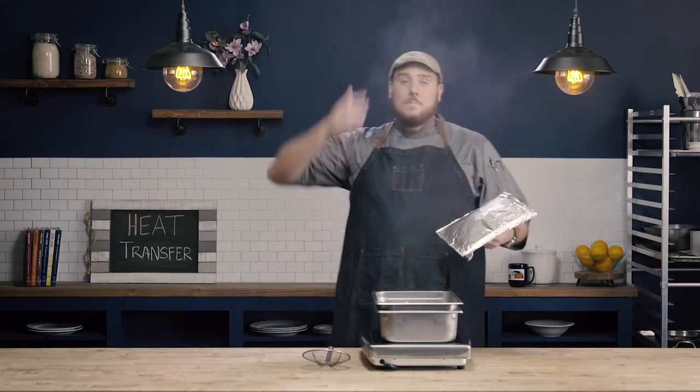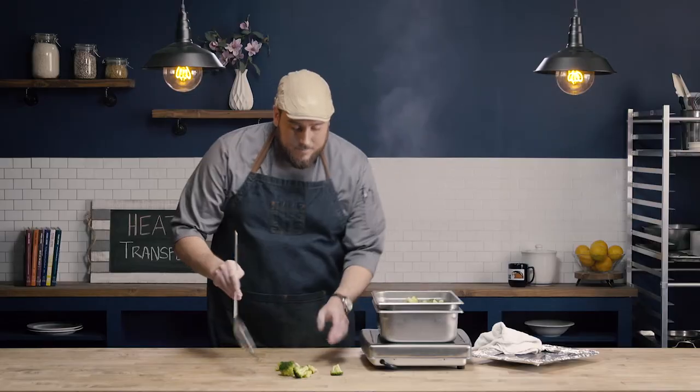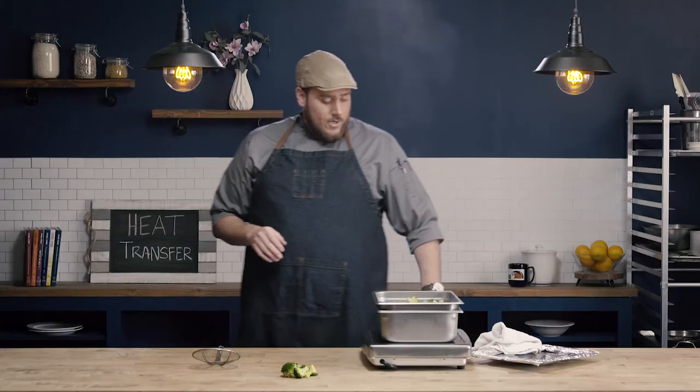When you take the lid off, make sure you stand back a little bit — if your face is right over top of it, you'll get a big face full of steam. You can see the broccoli is nice and cooked now. The color has changed and it's nice and bright. I could go ahead and serve this right now.